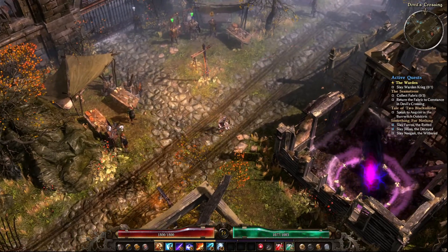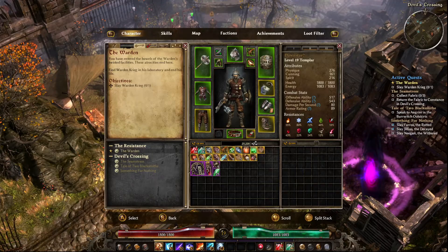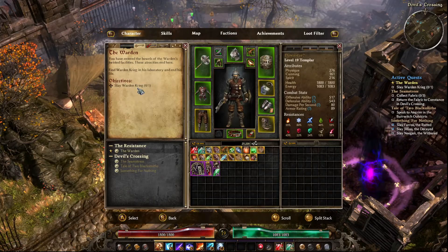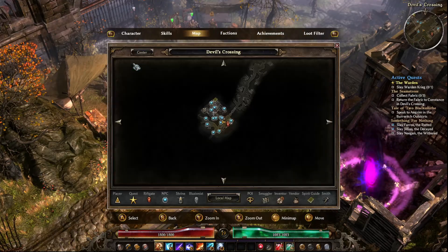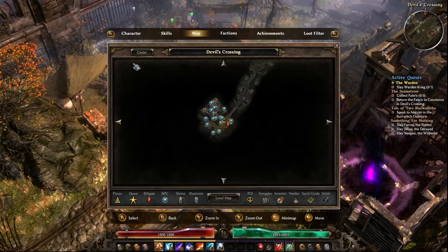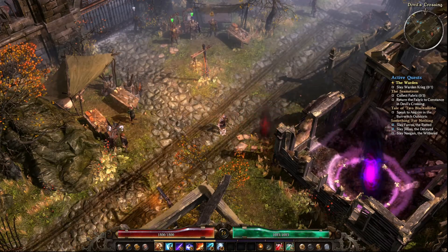I did tweak the settings a little from default. The key on mine is the left option button — the circle one with the minus sign — that opens the options menu. Then you can hit left and right to move back and forth through menus, get into the loot filter, change what you're looking for. If you push the down directional arrow on your D-pad, it'll put you into the map menu right away, and the up directional key opens the portal.